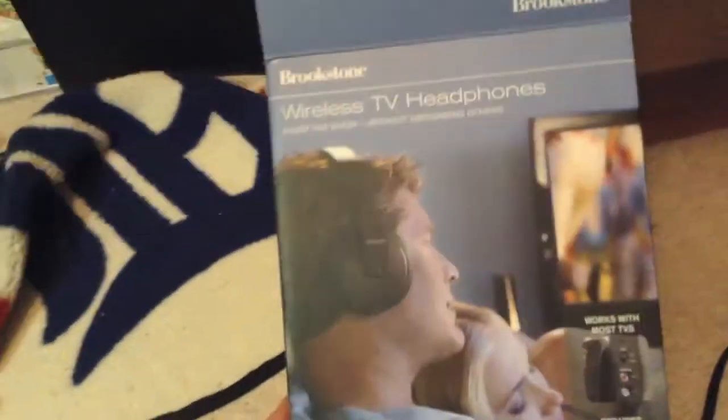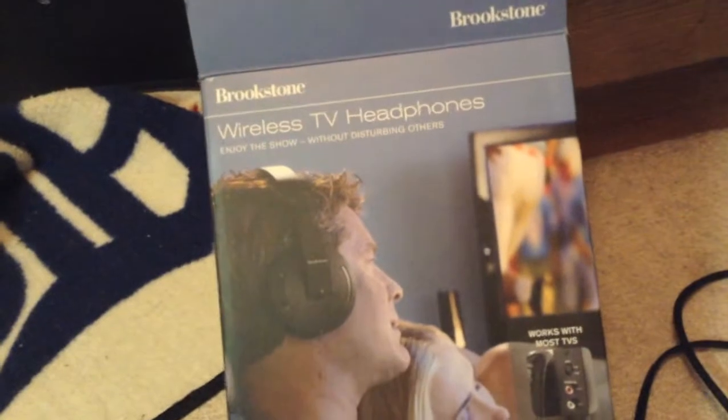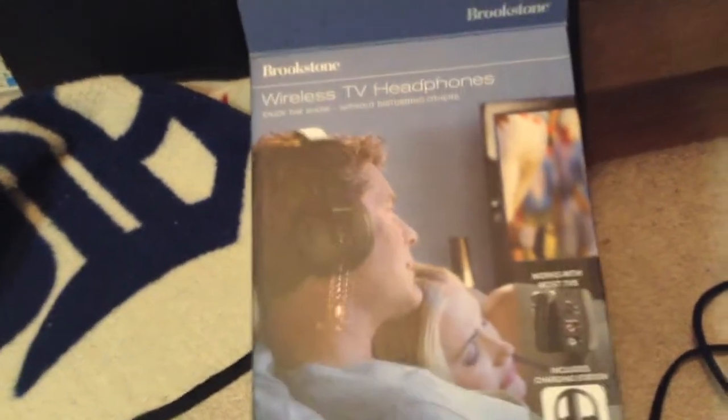This is the box it came in — it's a Berkstone Wireless TV Headphones. It came with two cables: this cable and the other cable is here.